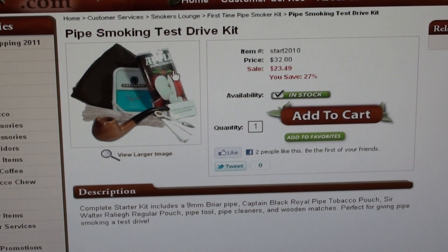I think this is a briar pipe too, which is nice. So this would be a great way just to test it out — test drive it, see if you like it. There's even a briar pipe in there. These guys aren't going to screw anybody — they're good folks.